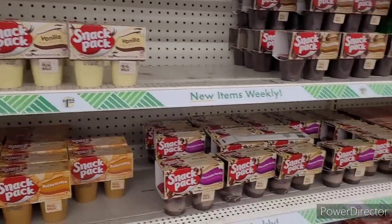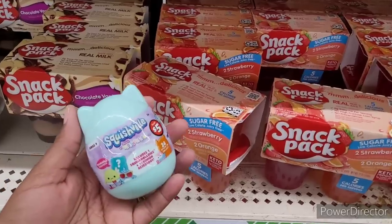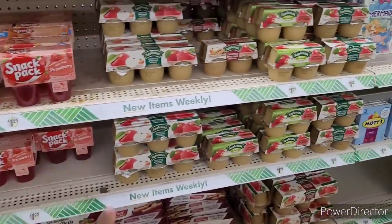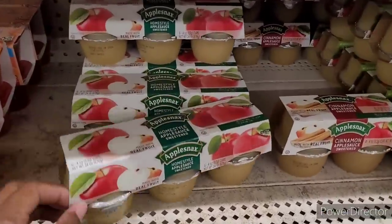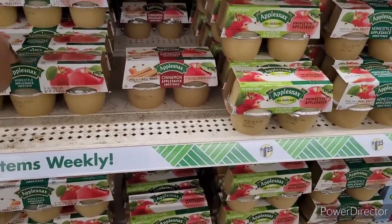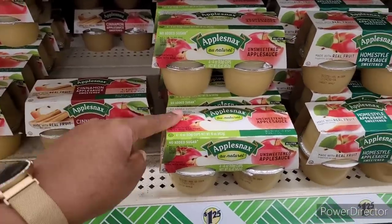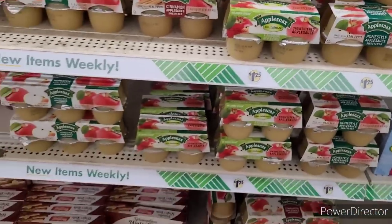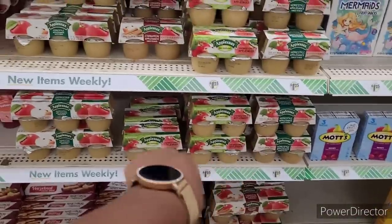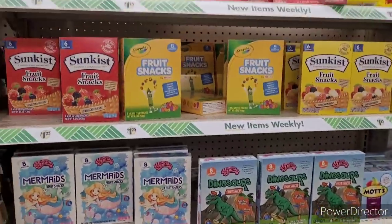Here's our little snack pack puddings and Jell-Os over here. These are good too. Then they have applesauce — this one you get six. I think that would be the better deal, because in the cinnamon one you get four, and in the all-natural you get four. But down here you get six in the cinnamon. Y'all got to be careful — make sure you're looking and get the most for your money.